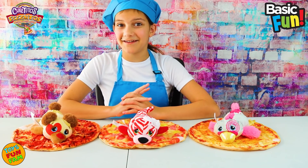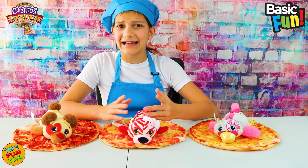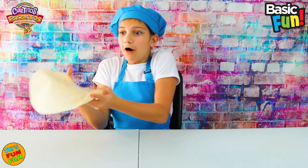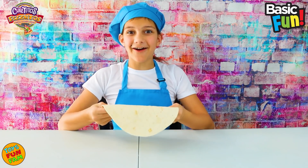Now it's time for a challenge! I'm going to try and toss a pizza wrap and catch it. Oh, this is going to be hard — let's do this! Okay, we got one. We got two. We got it — let's go!